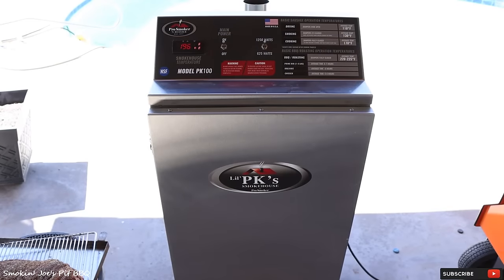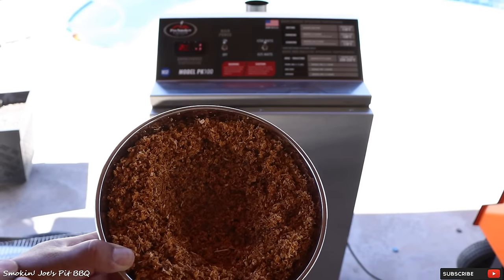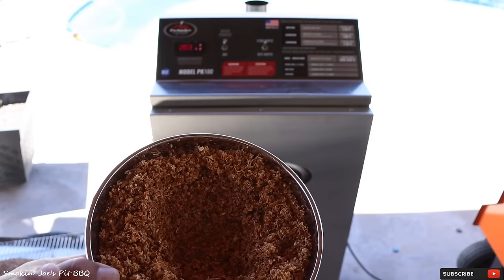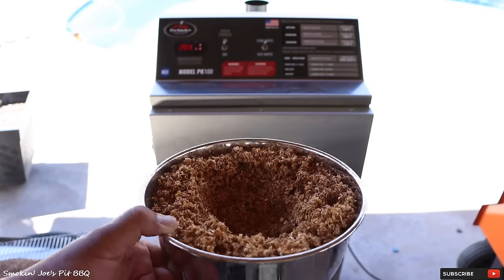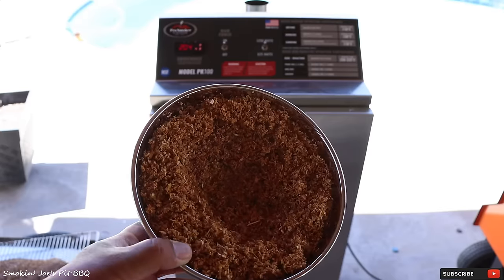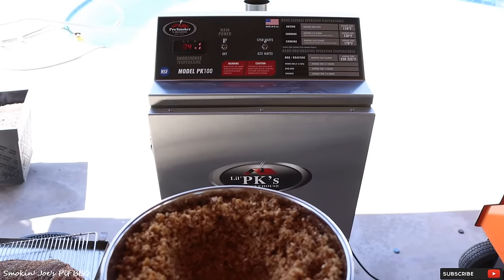We're outside. I've got my PK-100 set at 250 degrees, which is the highest temperature you can run the PK-100 smokehouse. Right now it's sitting at 197 degrees, so I'm letting it come up to temperature. Here's the sawdust pan I was talking about earlier. I filled it up with hickory sawdust, added some water just to moisten up the sawdust, then created a hole in the center. That's going to create a wick effect, giving us smoke for a longer period of time. This goes on the bottom side of the PK-100, right on top of the burner.